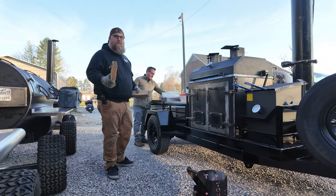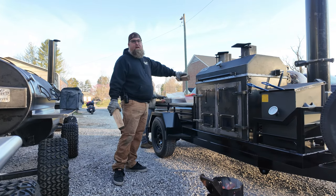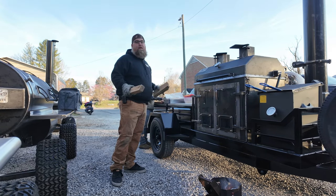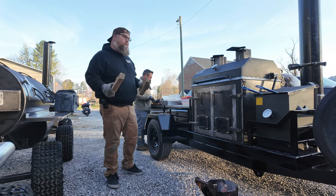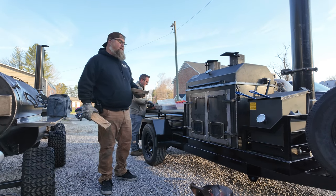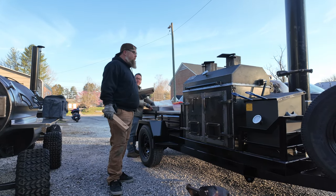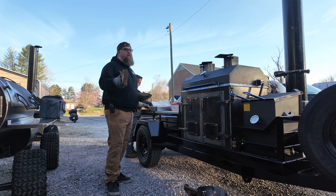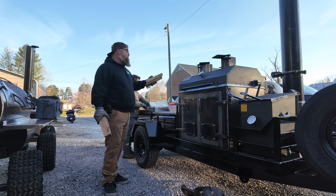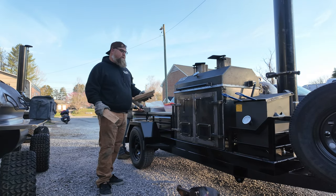Our plan is we're gonna start the pig wings over on the 250, get some smoke on them, roll over here to the dumpster. We could do them all in the dumpster but we just want to showcase his whole rig. That's why we're doing a fish fry today with the fryer. I think we may have some jalapeño hush puppies later also. I also have two tomahawk pork chops — we're gonna smoke them for a little while in the 250, then transfer them over to the dumpster.